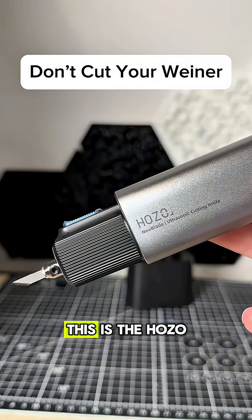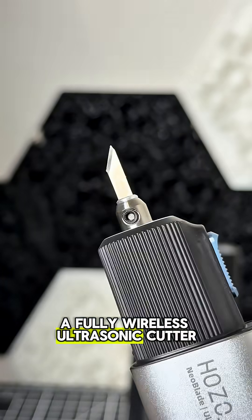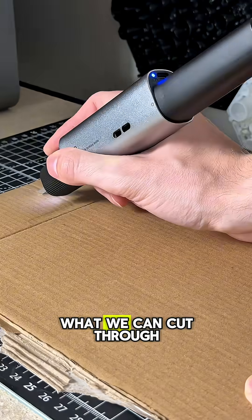Don't cut your wiener with this. This is the Hozo Neoblade, a fully wireless ultrasonic cutter. I'm excited to see what we can cut through.